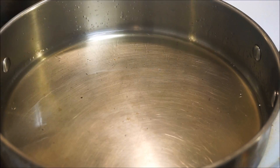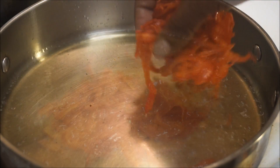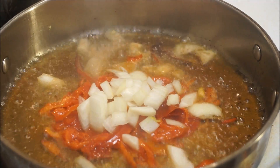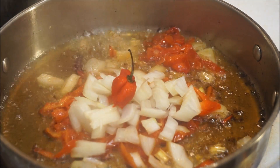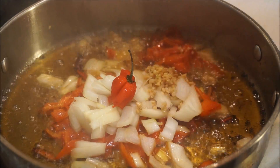Okay guys, moving on to my very first step. I have my oil in a pot and I'm firing it up on medium heat. I'm going to add my onions, then my pepper, my garlic, and some thyme.